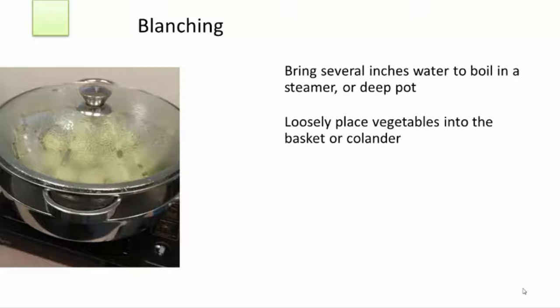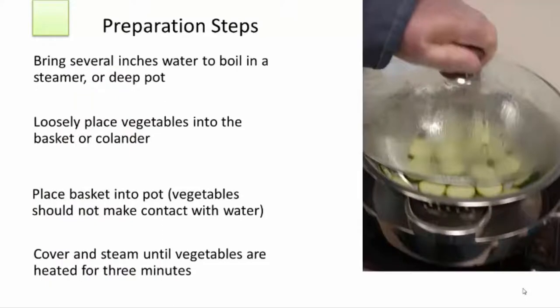Add several inches of water to the steamer or pot and bring to a rolling boil. Loosely place vegetables into the basket no more than two inches deep. Place your sieve or colander into the pot, making sure that the vegetables don't make contact with water. Cover the pot and steam until the zucchini slices are heated — don't cook sliced zucchini more than three to four minutes; it should be firm when you take it out.